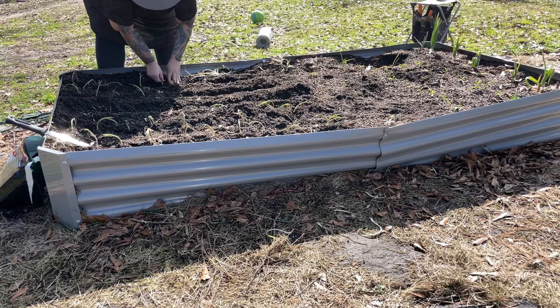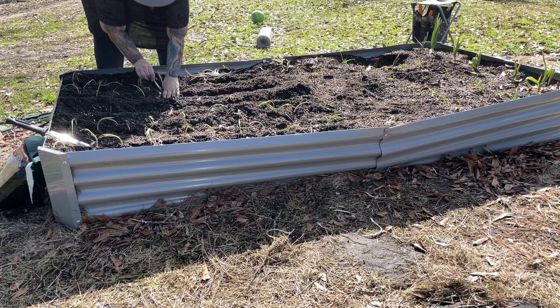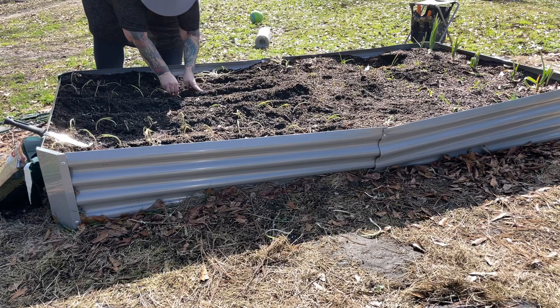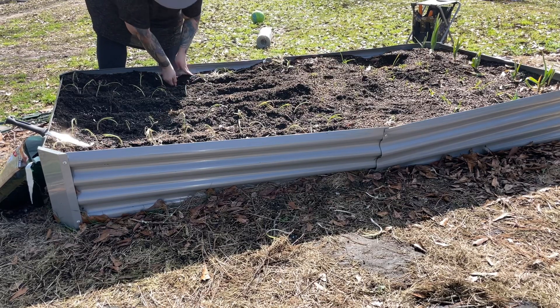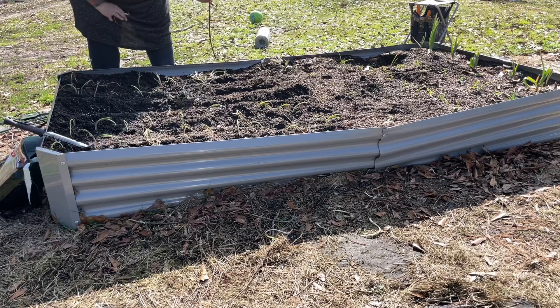I ordered these onion sets from Dixondale Farms in South Texas. They're a great little company and I just had to give them a try because I've heard so many good things about them. If you go to their website they tell you when to order your onions so that you can plant them at the right time for your zip code. I'll be placing a link to their website down below.